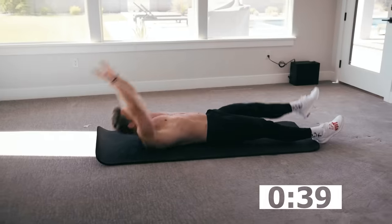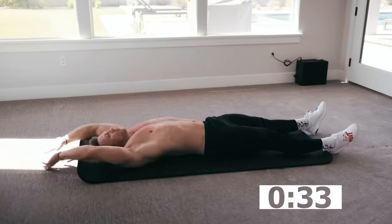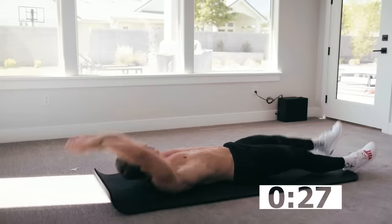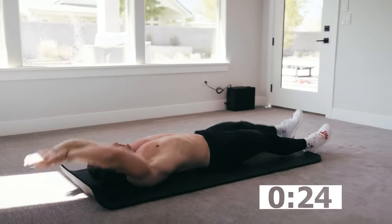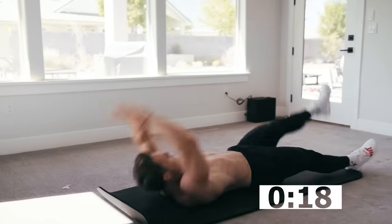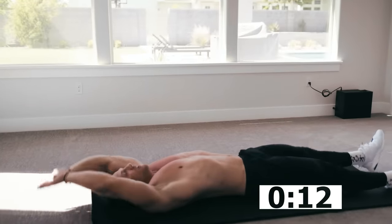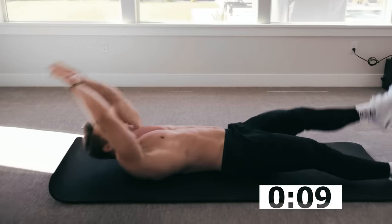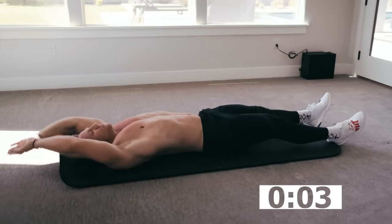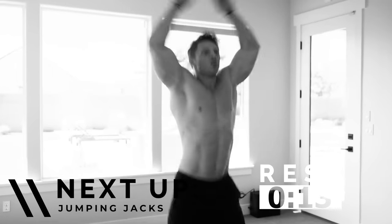Get nice and tall. Touch that leg. Nice and tall. Touch that leg. If you want to make it a little bit harder, don't come all the way back down — stay right here. Little bit of hip flexor on this one as well as abs. Burning off all that quarantine snacking. Two, one. 15 seconds — it's going to come awful fast.